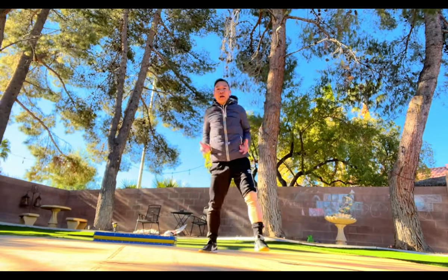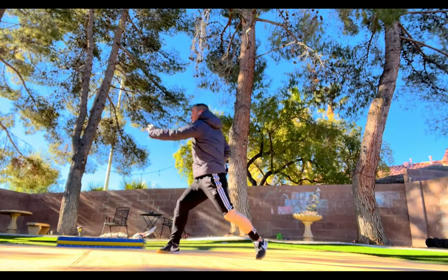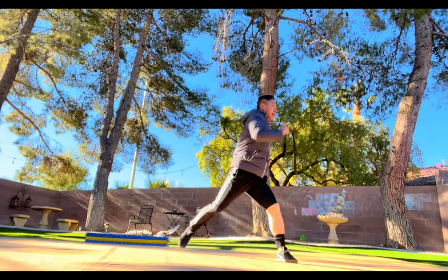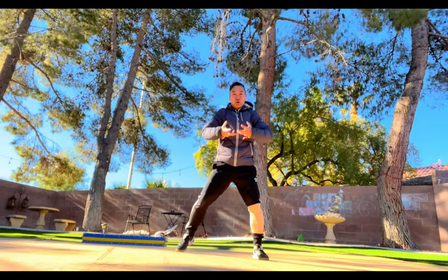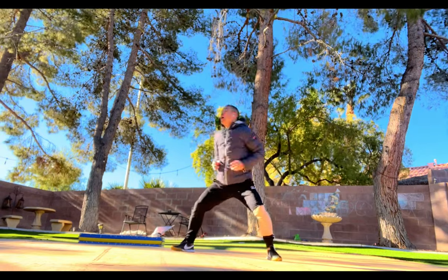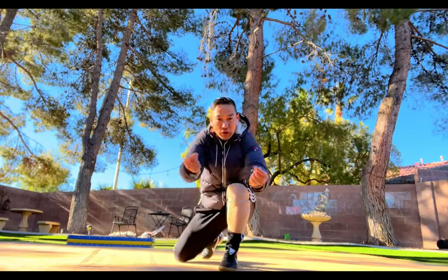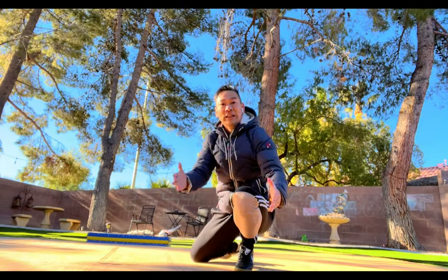So put your hand out and go push: one, two, three, four, five, six, seven, eight, nine, ten. Great work. Let's do your double hand on your wrist. That easy, right? Just follow me the steps, you can achieve the dragon kung fu very, very easy.